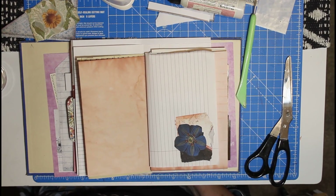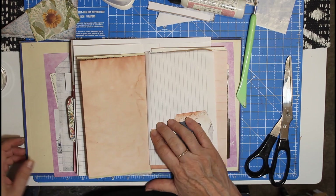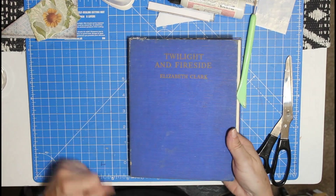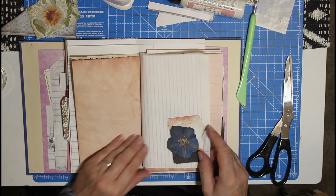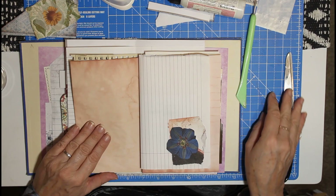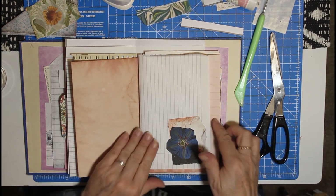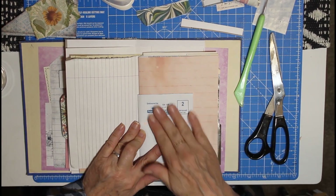Hello my lovelies, welcome back! I thought we would continue with our end-of-project project and do a little bit more in this journal that we started last video. This is a lovely old book — Twilight and Fireside children's book — and we got to here. We did some decorating, and I'm going up there with all the leftover bits and bobs that we used.